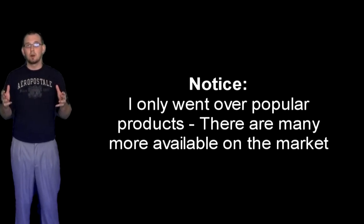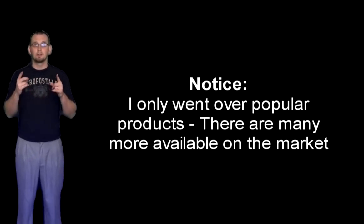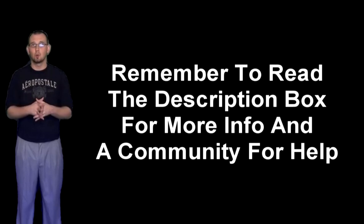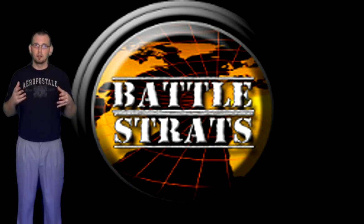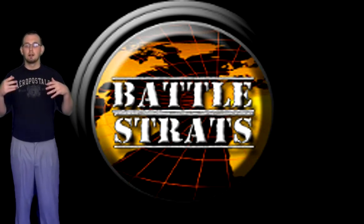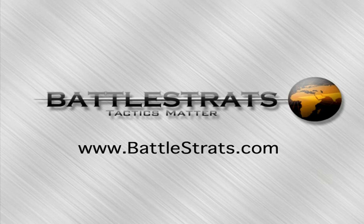That concludes part one. You now know you have to go out and get a recorder, and there are several different types to choose from. Whether you're using standard definition or high definition, let that be a part of your choice, and of course price point is always a big factor. Once you get your recorder, you're going to need a good editor. Part two will go into tips and things to think about when you're recording, what to record, how to put it together, and how to be successful on YouTube.